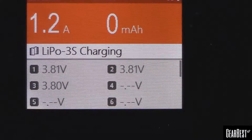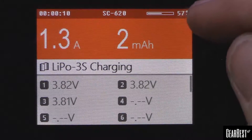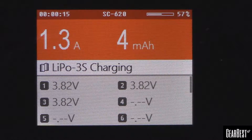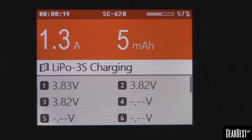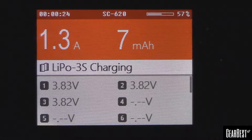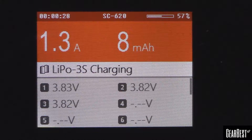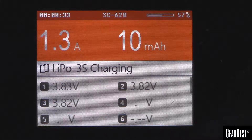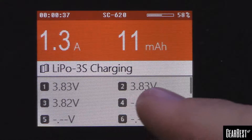You get a nice amount of information on the screen. The 56% shown at the top here is not the status of the battery you're charging — it's actually the status of the power supply you're feeding it. So in this case it's reading power off of the 2200 pack I'm powering the thing with. Basically we're transferring power from that 2200 pack into the 1300 pack. It also shows how much power we've pumped in so far and the voltages of each of the cells.